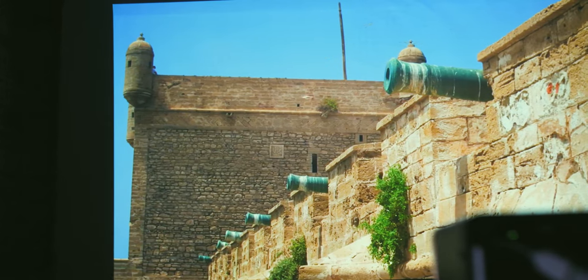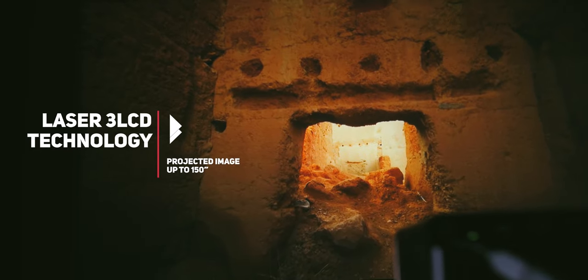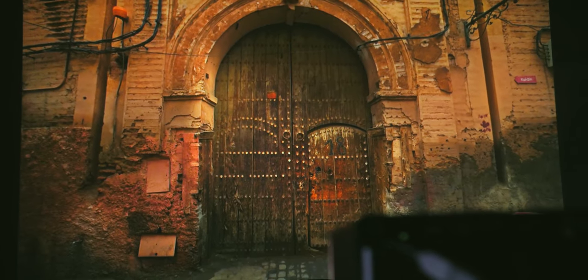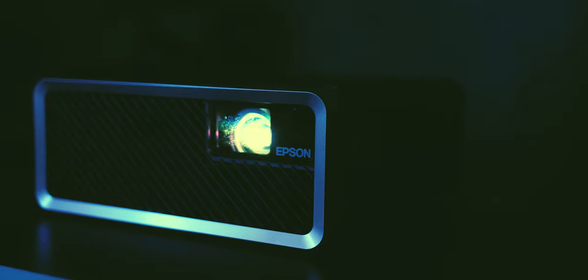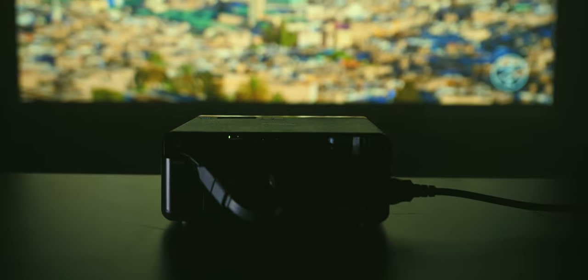To generate light for projection, this Epson model uses laser, which offers up to 20,000 hours of use. This means that if you use the projector for an average of 5 hours a day — which is quite a lot for both professional and home use scenarios — the EF100 will serve you for nearly 11 years with no need for lamp replacement. Practically, you can use it whenever, wherever, for however long and for whatever you like, which is an important thing to consider when contemplating whether you should invest in a projector.